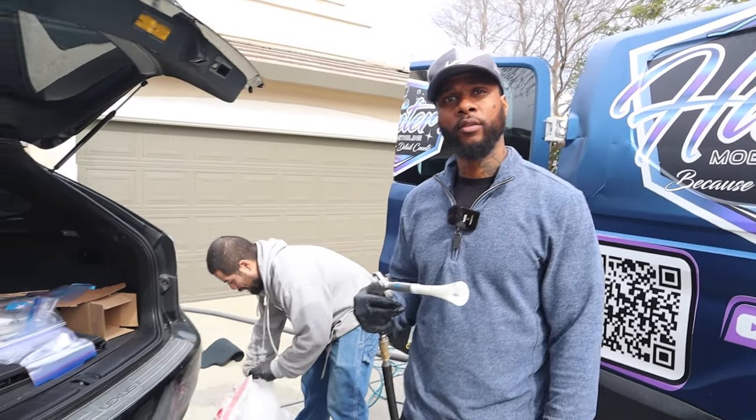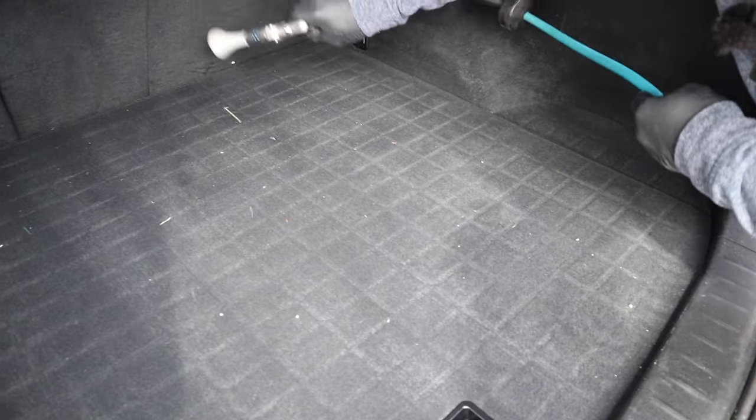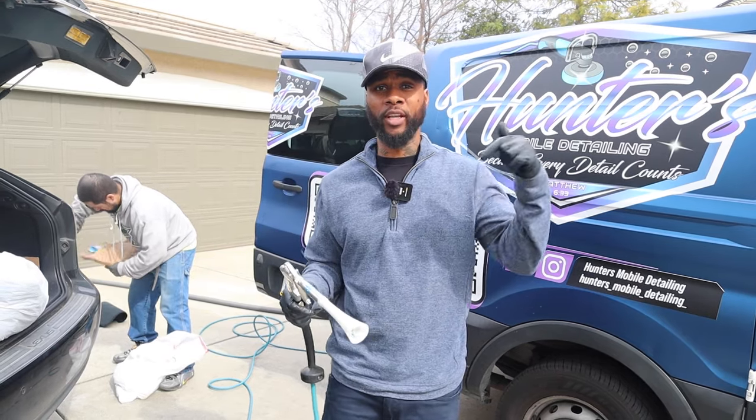Is the Tornador the go-to now instead of straight vacuuming? Definitely. All the detailers that are on top of their game know — if you ain't using this, you're not official. There are certain things you just can't get out of the carpet without agitation first. Make sure you get yourself this tool, and everything you see is in the description below.